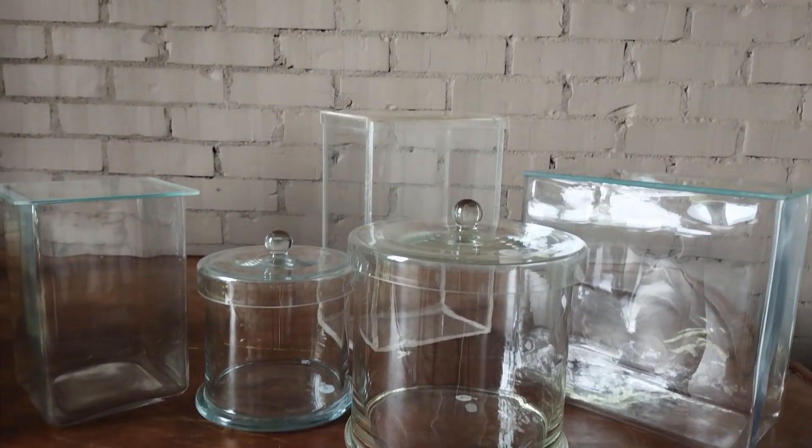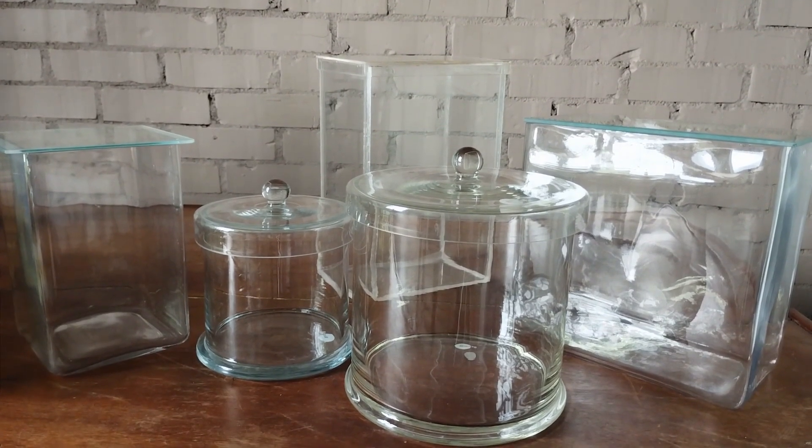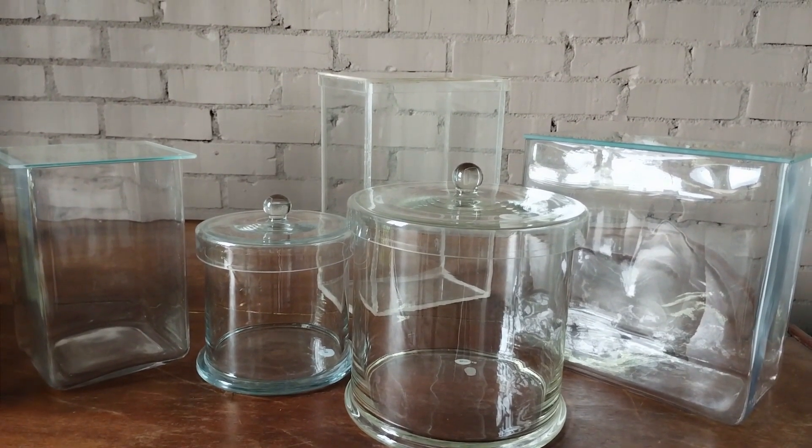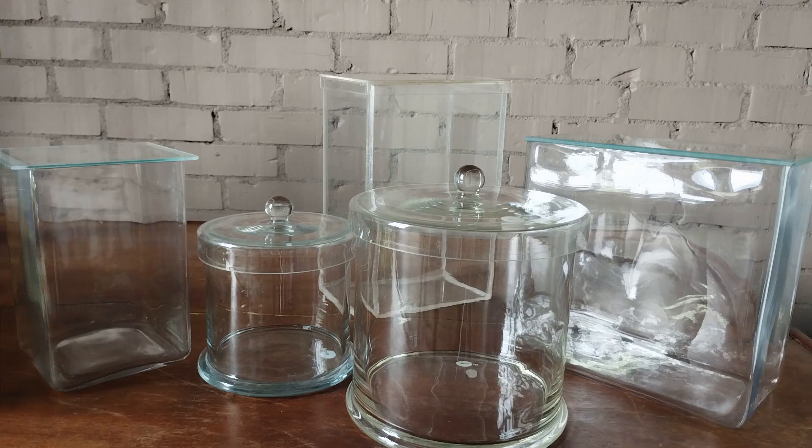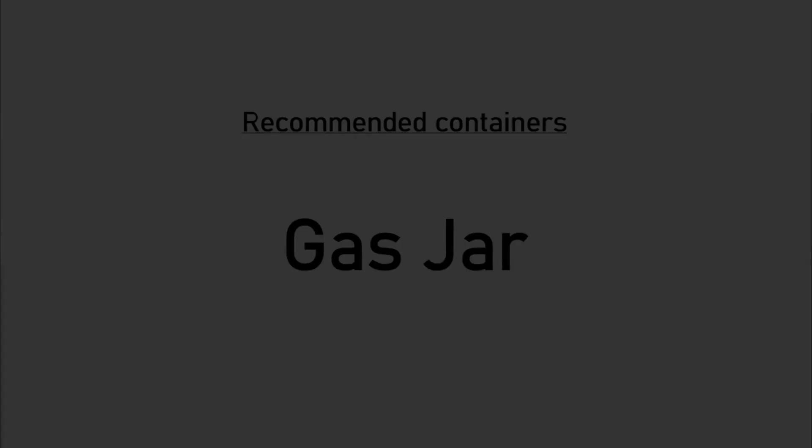Two major drawbacks of museum jars are their high cost and size limitation. The price of a single museum jar made from borosilicate glass can range anywhere from about $100 all the way to over $400 or $500, depending primarily on the size. The largest commercial standard size of a rectangular museum jar is not more than 36 cm tall, and that of a cylindrical jar is 30 by 30 cm. So any specimen larger than these sizes will need something else to store them in. Rectangular jars made from plexiglass are also prone to scratches over time, which compromises the transparency of the jar essential for proper specimen viewing.